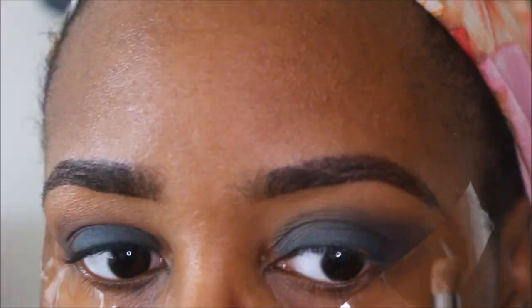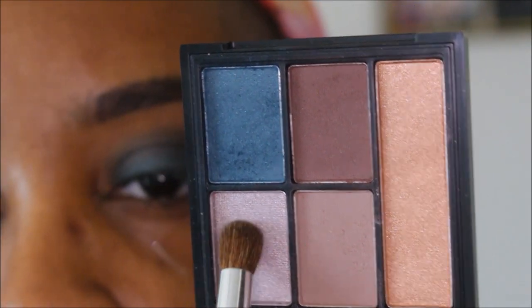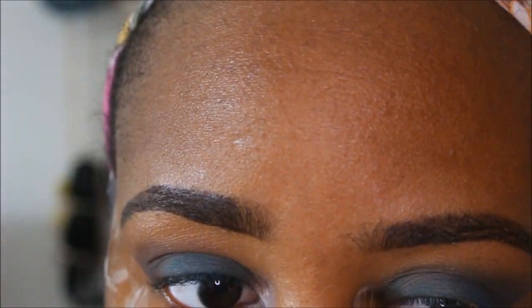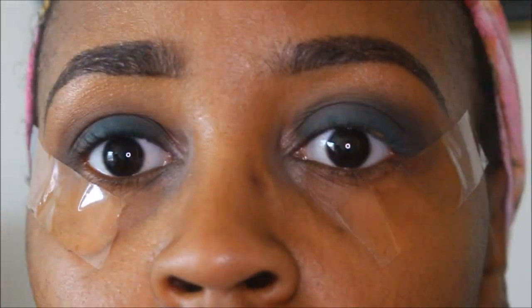Going back in with that gold color — I just wanted to define the brow bone a little bit more. Going in with this silvery color here and I'm just using it in the inner corners. I probably should have used a different brush to intensify the color a little bit more, but that's okay.